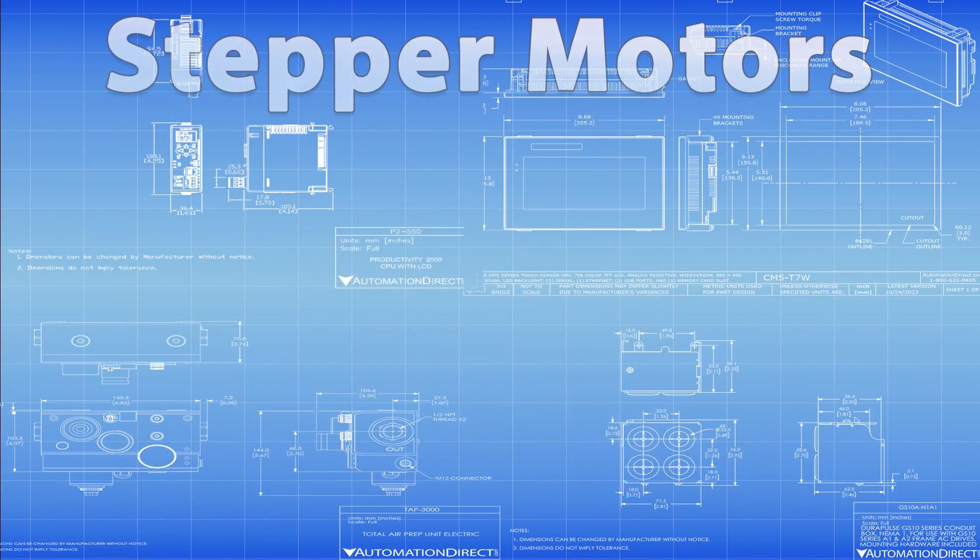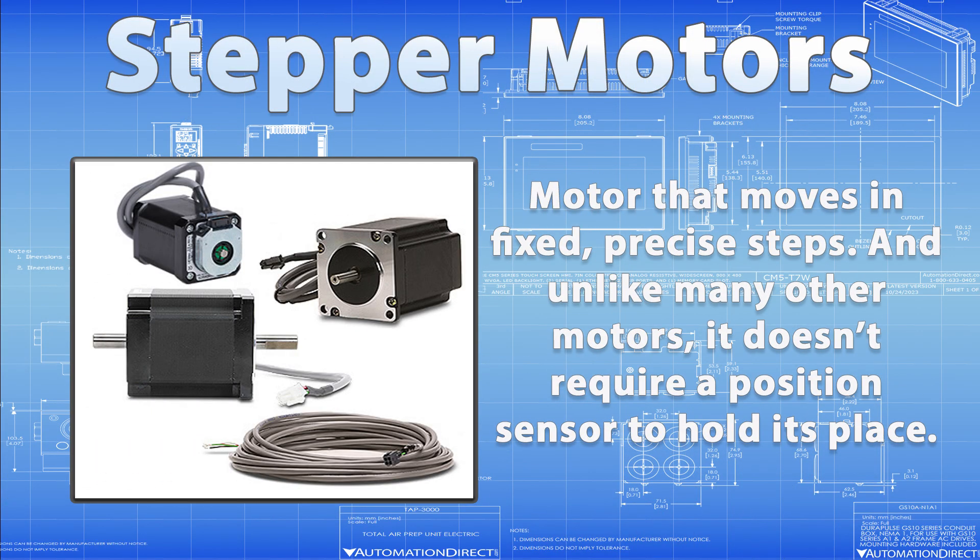A stepper motor is a type of DC motor that moves in fixed, precise steps. And unlike many other motors, it doesn't require a position sensor to hold its place, as long as it's properly sized for the job.